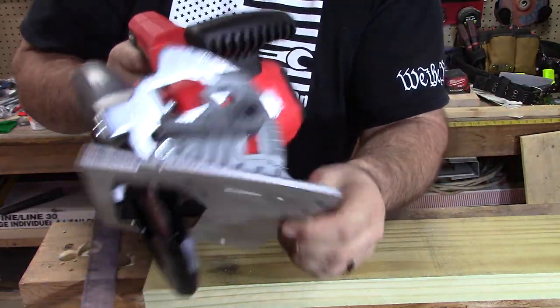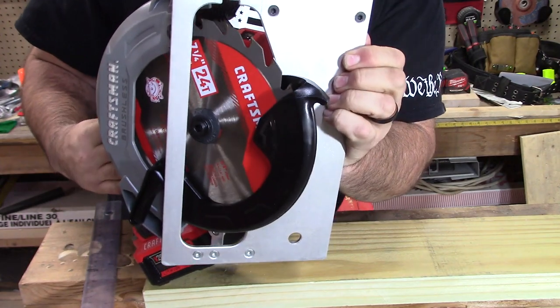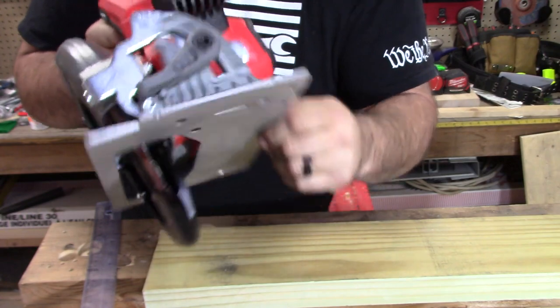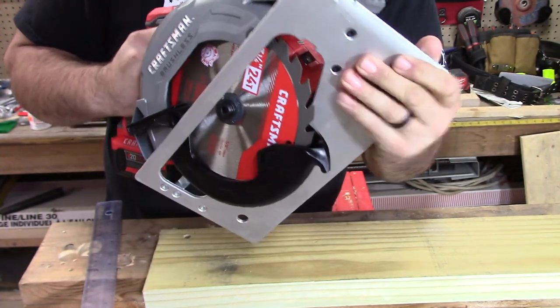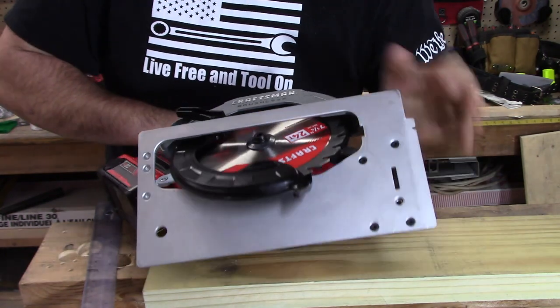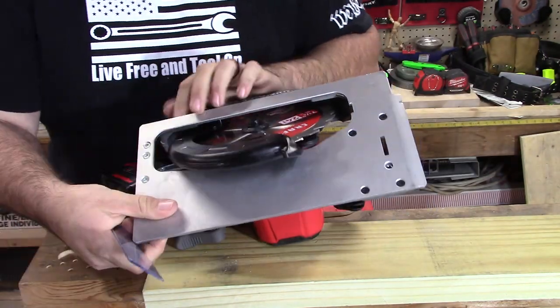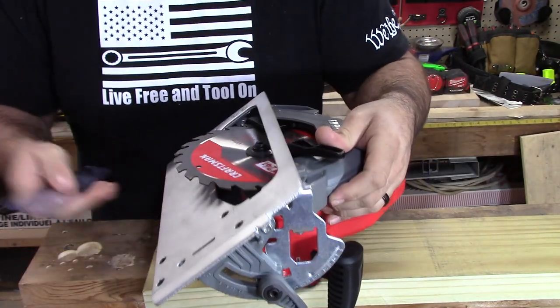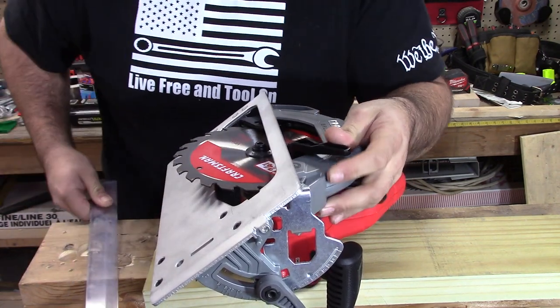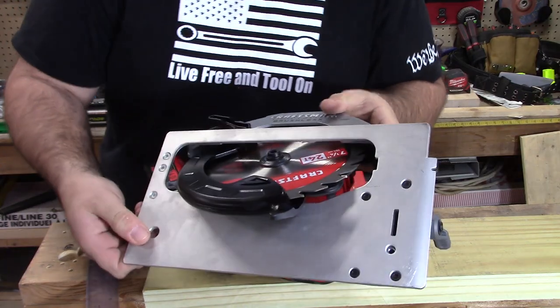This does have adjustments on the front and it goes all the way to 56 degrees on the fence adjustment. Let's go ahead and set it to 50 and check the depth, and then we'll do it at 45 as well. Going vertical, this is right at 1¼ inches at 56 degrees — that's how deep it will go.